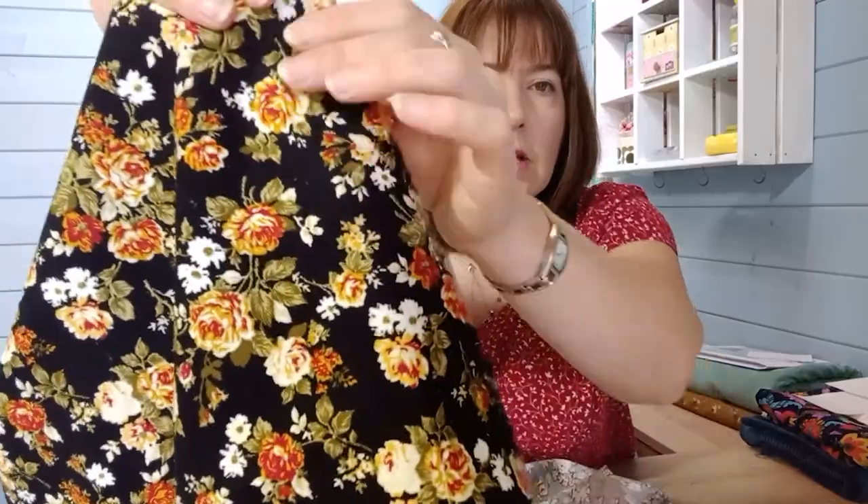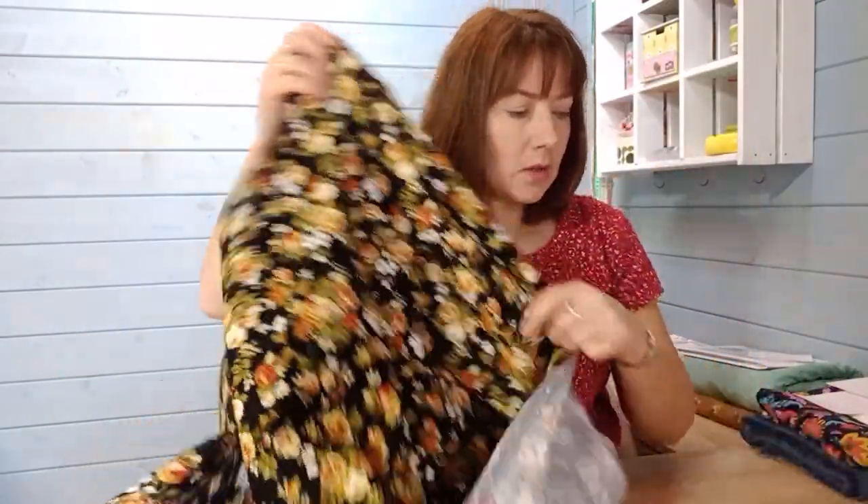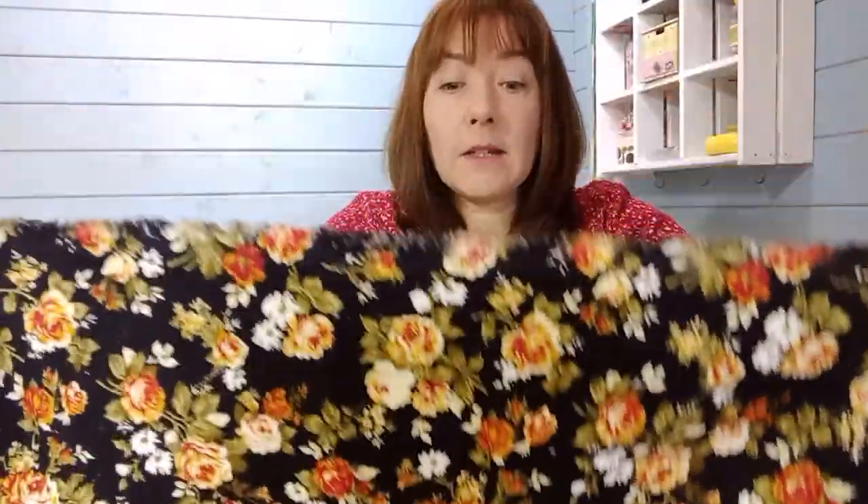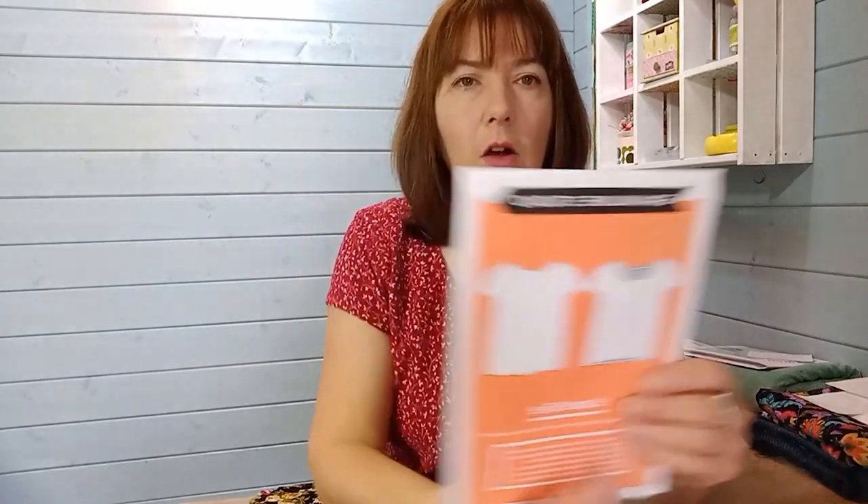If Dashwood Studios is a little out of your price range, you can also get a more budget patterned cord with the same 21-whale texture. This one is only 43 inches wide, so you need to make sure you're ordering enough fabric to get the nap and the print going in the right direction, and enough to cut your front and back on the fold.